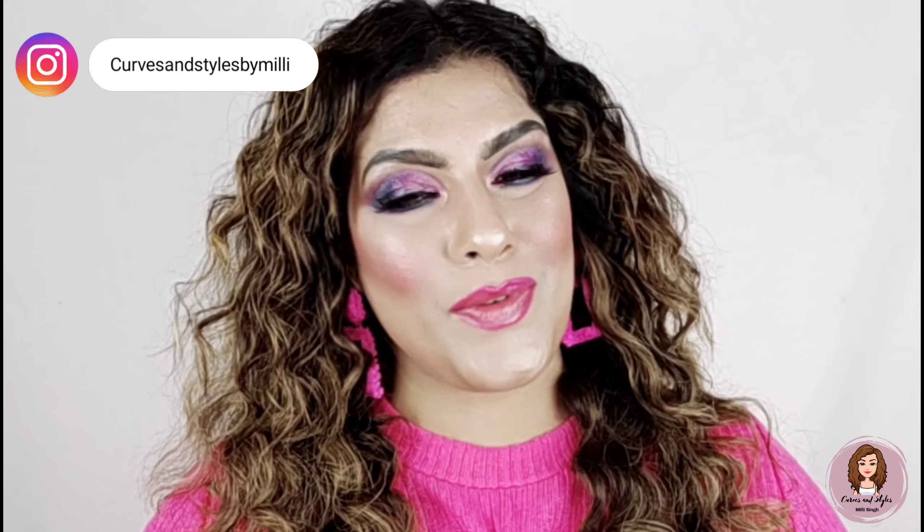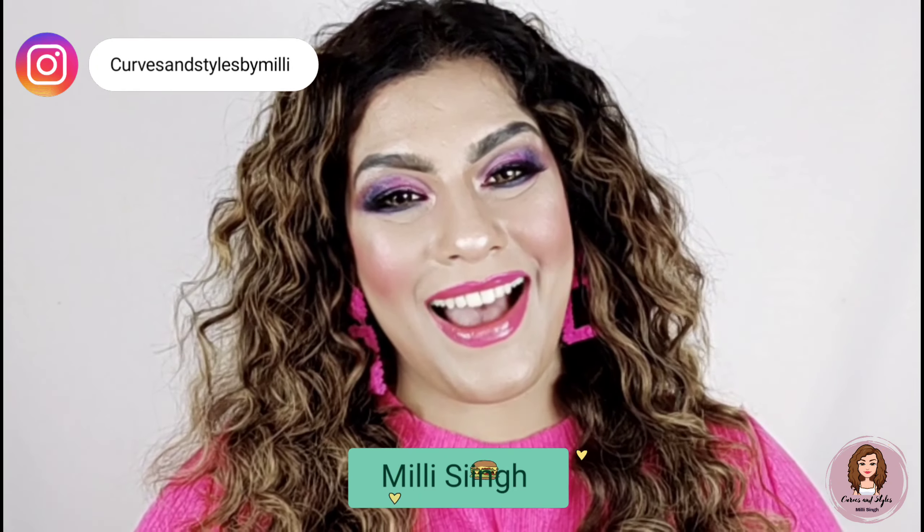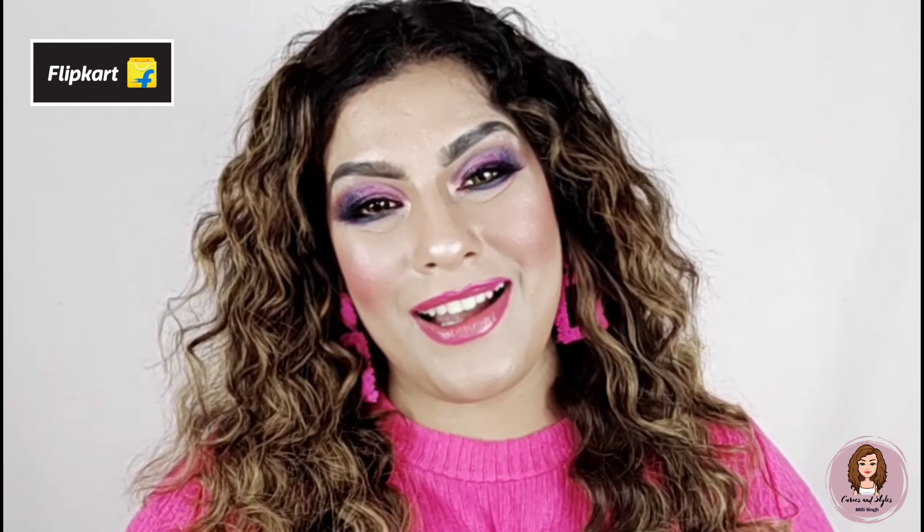Hello my gorgeous and lovely ladies, welcome back to my channel Curves and Styles. I am Millie and today we will see this makeup look. Guess what — this makeup look I have achieved under 500 rupees, and these products I have ordered from Flipkart.